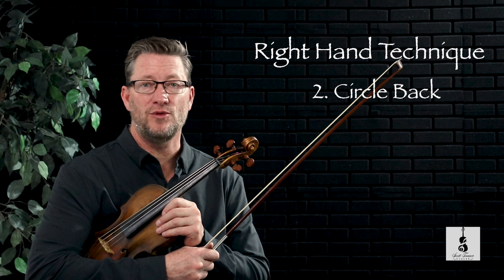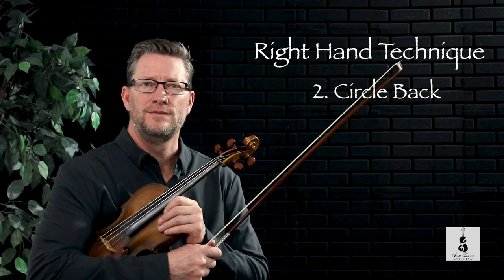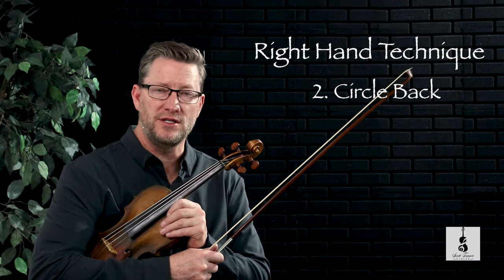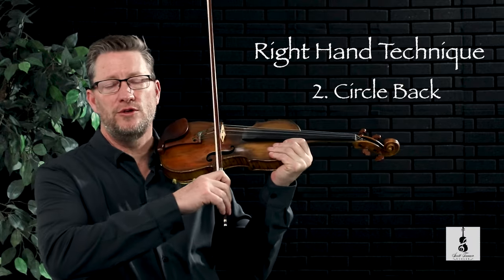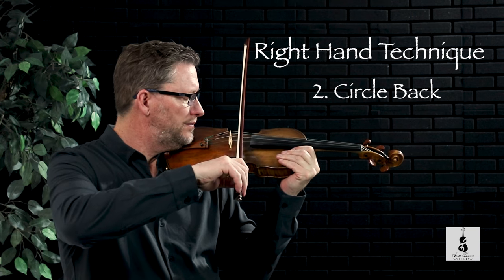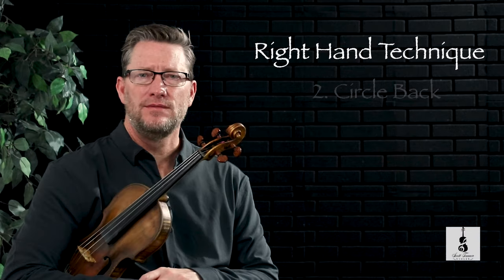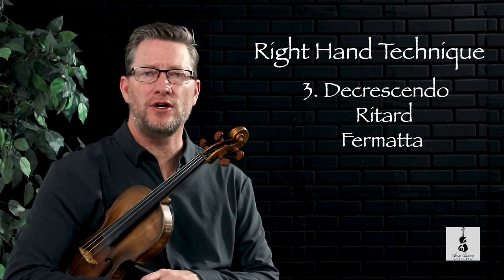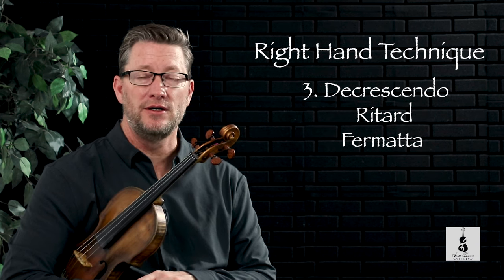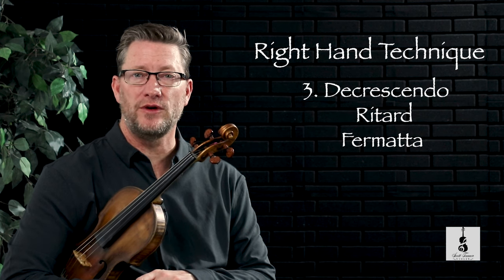Allegretto as a second teaching point for the right hand also has what we call a recover or a circle back. We're going to treat this similar to how we've done this in the past with other pieces, where we're just going to circle back to the balance point. Measures 11 and 12 have a retard along with a decrescendo that moves into a fermata. You may want to also practice this as a preview — I'll demonstrate those few notes for you here.